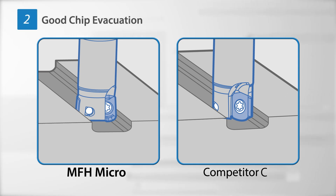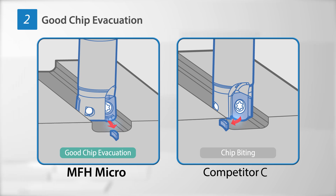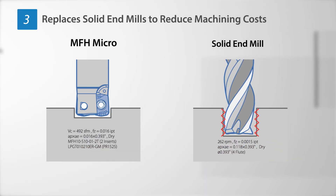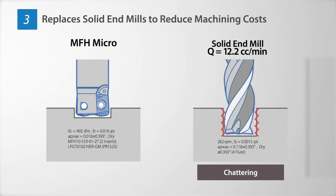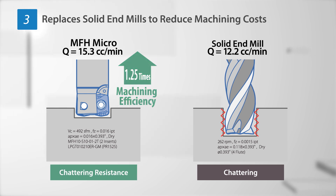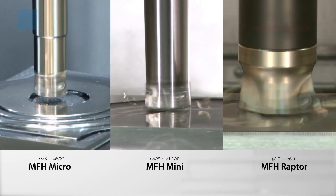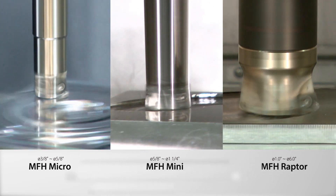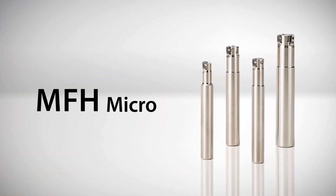It also has good chip separation and achieves high-quality surface finish by suppressing cutting chip biting. The MFH Micro has a selection of sizes from 8 millimeters to 16 millimeters. Machining efficiency is improved and cost-reduced when used in place of a solid end mill. The addition of the Micro to the MFH family provides a substantial high-feed milling lineup that offers multiple solutions for a wide array of machining challenges.